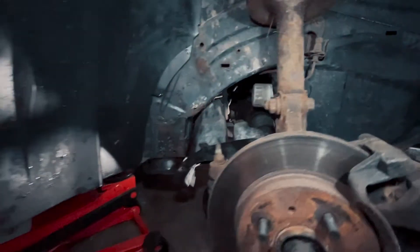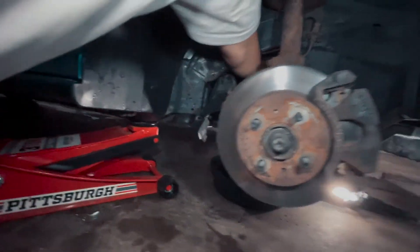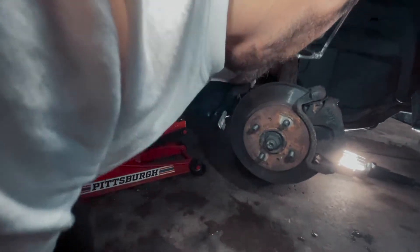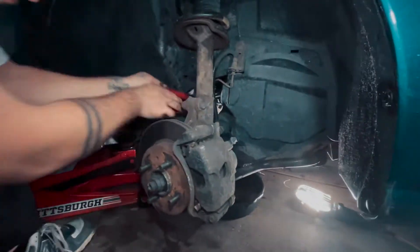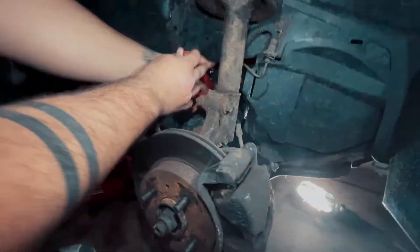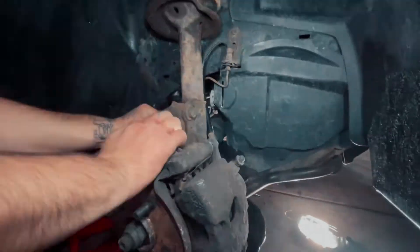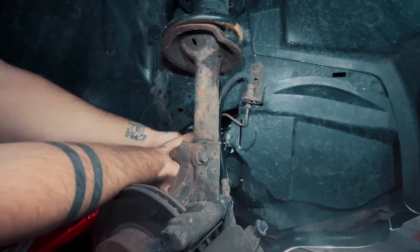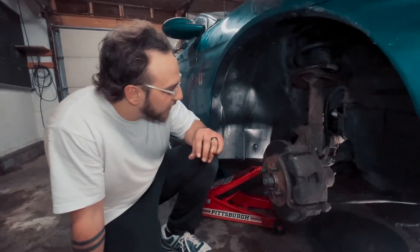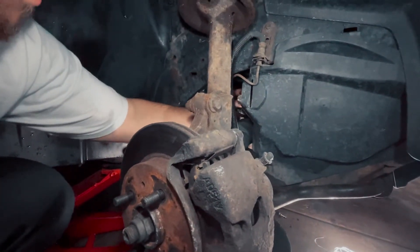Oil filters are only supposed to be hand tightened, so we're going to see if it actually was hand tightened. Of course there's a little bit of oil on it. We just need to rip it off. Once we broke it loose, it should just come right out of there.